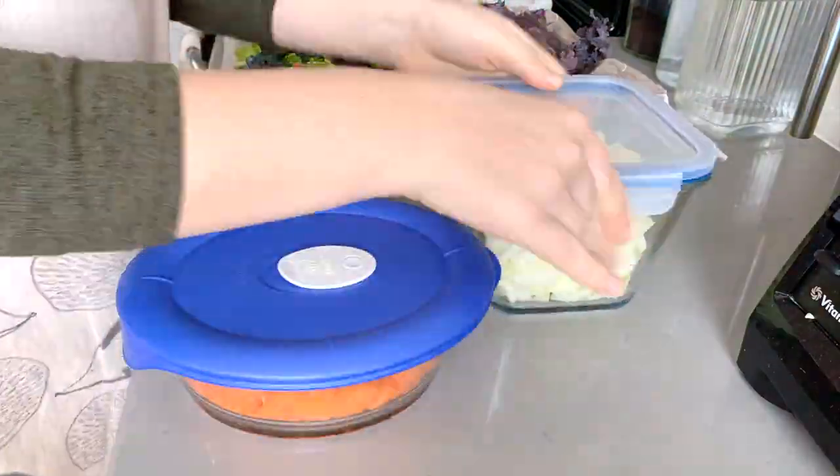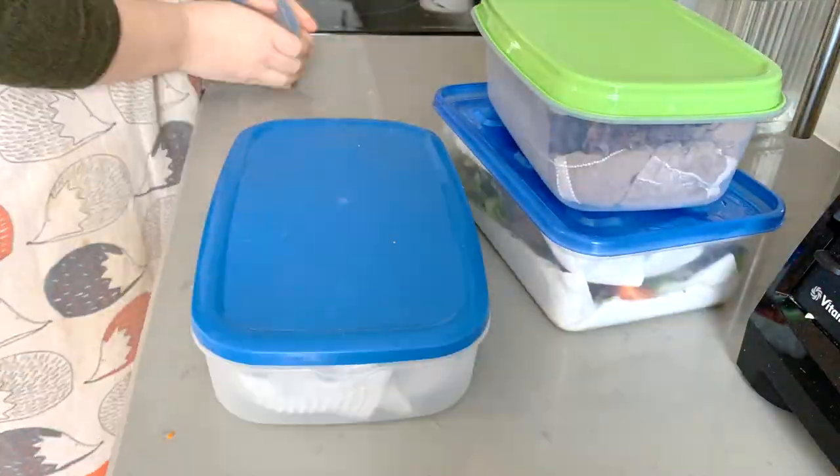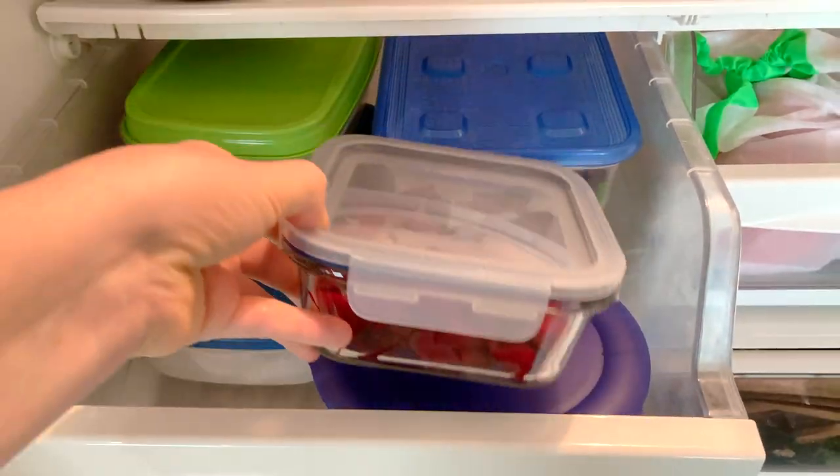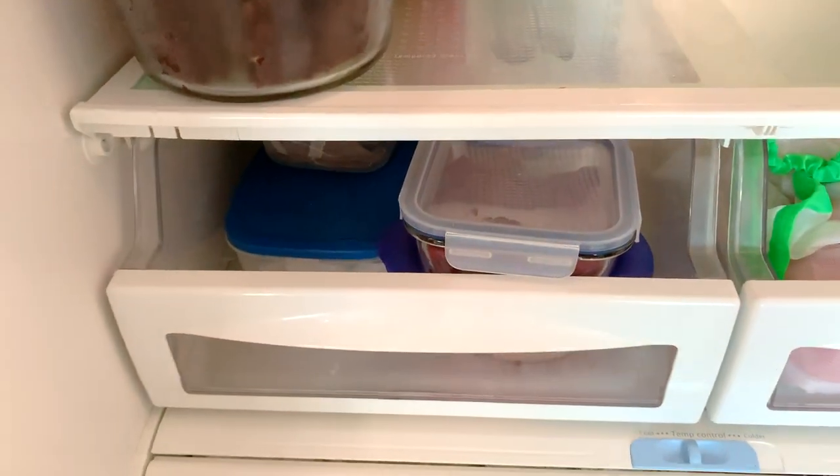Such an easy prep today — that did not take very long. Even if you only have 20 or 30 minutes to spare, this is something you can do to set yourself up for the week, to eat a little bit healthier and add a little more veggies into your diet.